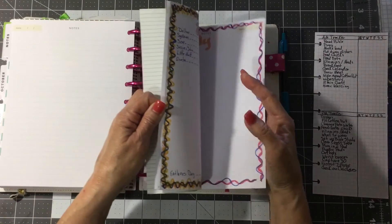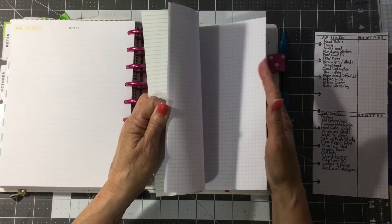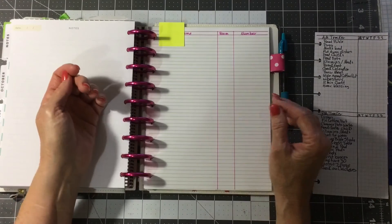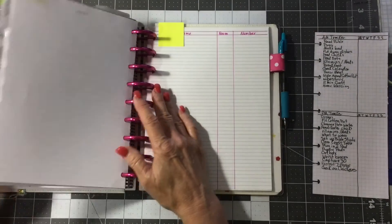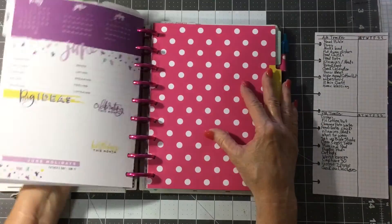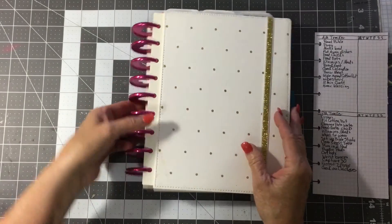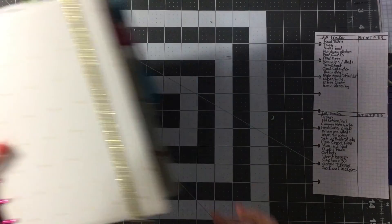I don't go through here and hide everything with sticky notes — it just seems silly to me. If there's something in there you don't want people to see, just take it out, because that's how I do it. But that's my Trendsetter for right now.